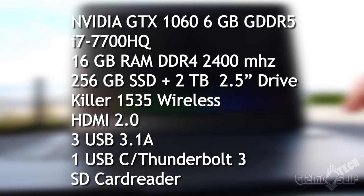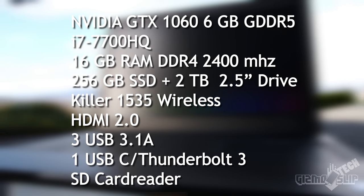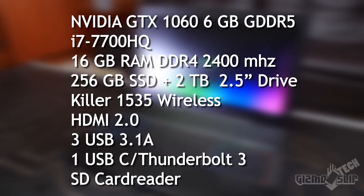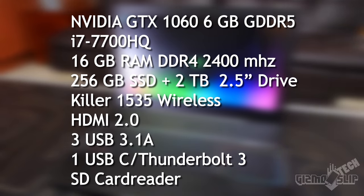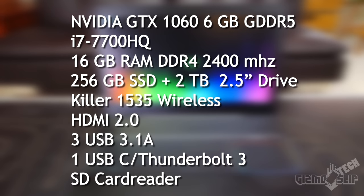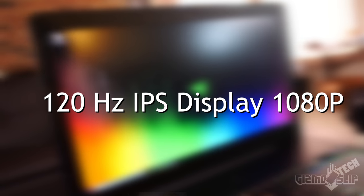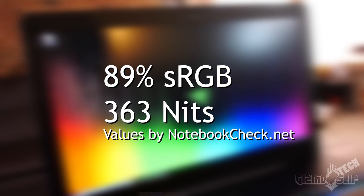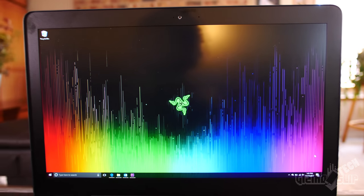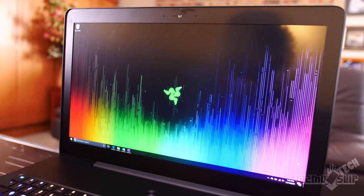Let's talk about the internals. This thing has an NVIDIA GTX 1060 graphics card, an i7-7700HQ processor, 16 gigs of RAM, as well as two hard drive slots — a PCIe slot as well as a 2.5-inch drive slot. It comes with Killer Wireless 1535, but Killer Wireless is terrible — plan on upgrading to an Intel wireless card. This also has a 120Hz IPS display with 89% sRGB and 363 nits of brightness, which is very good, though not quite as colorful as the 4K model with 100% sRGB coverage.